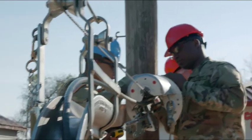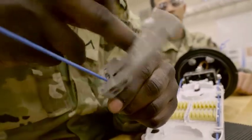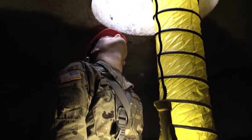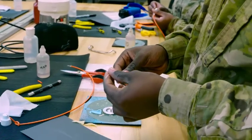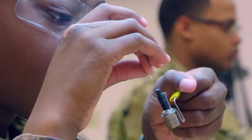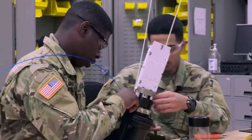The Army will train you to install, operate, repair, and perform unit level maintenance on tactical and commercial cable, wire, and fiber optic systems, local wide area networks, underground aerial communication, voltage protection devices, telephones, and other related equipment. You will also learn how to test cable communication systems to ensure circuits and systems quality, as well as testing circuit groups to detect and locate line faults.